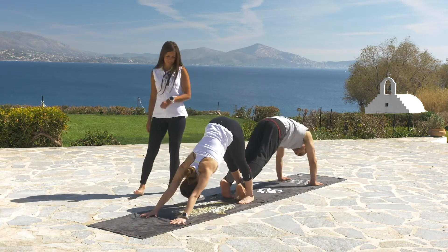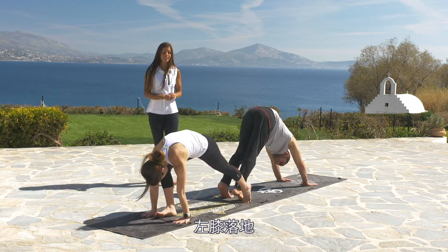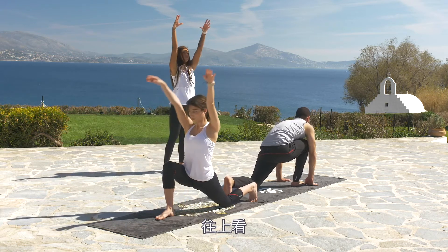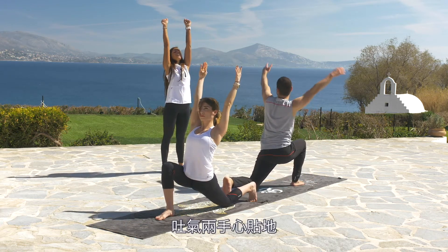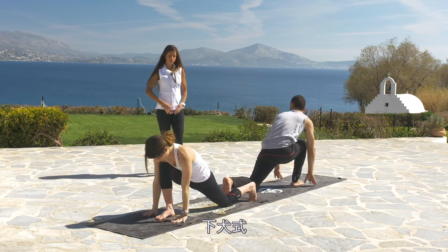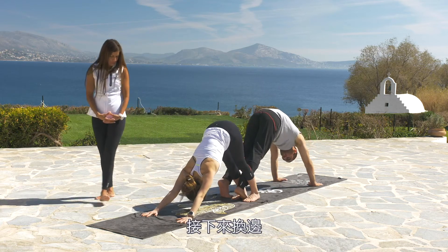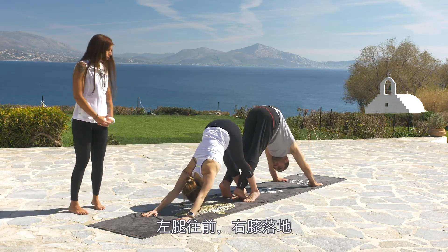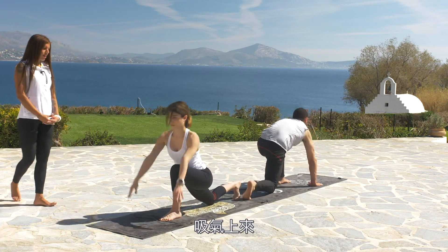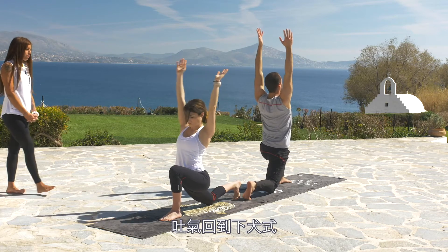By inhaling, rise up to downward facing dog. Exhaling, bring the right leg forward and drop the left knee down. Inhale and rise up with the hands, look above your head. Exhale, both palms down and back to downward facing dog. Let's do it on the other side too — left leg forward, right knee down. Inhale, rise up. Exhale, back to downward facing dog.